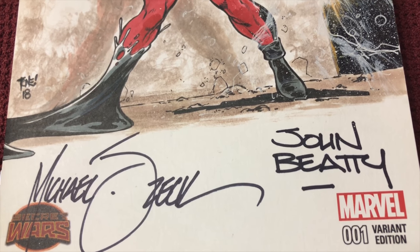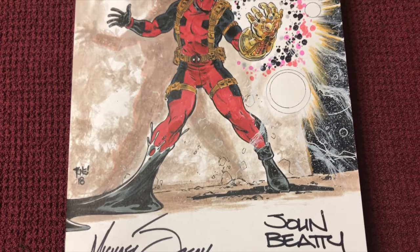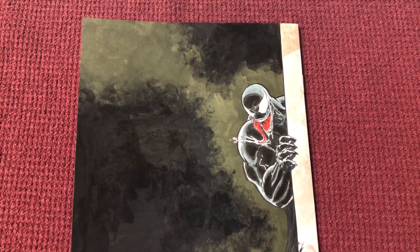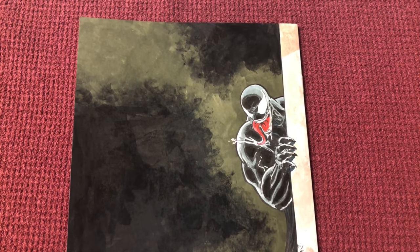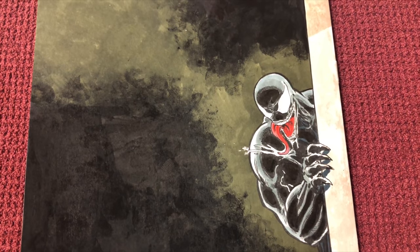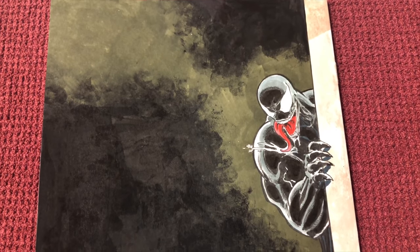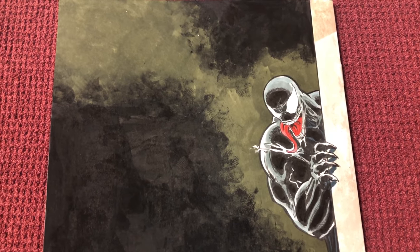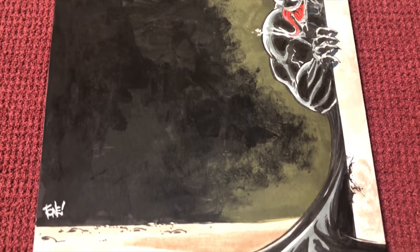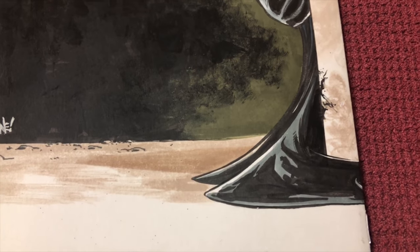Now let me get to the part you're not going to believe — boom, boom, boom — the back cover! Venom's chilling, and that is sick. It's got a Farland feel to it. That's just Tone Rodriguez — you're the man. I hope you see this video, I love you man, I miss you. He's there on the dark side, and the symbiote's creeping off him.